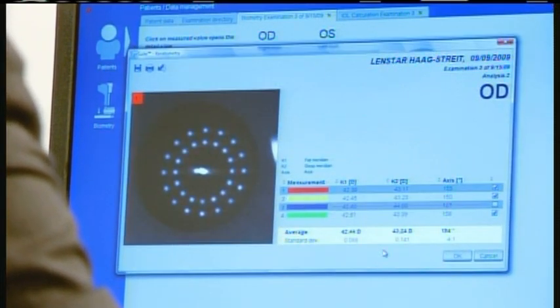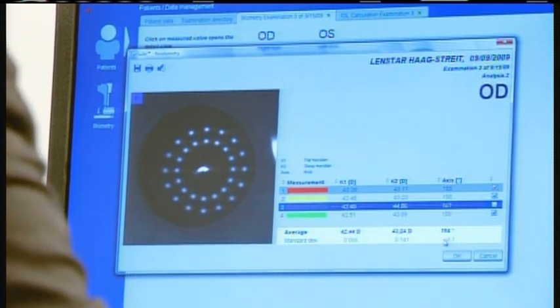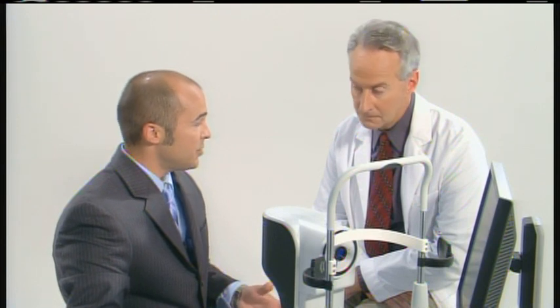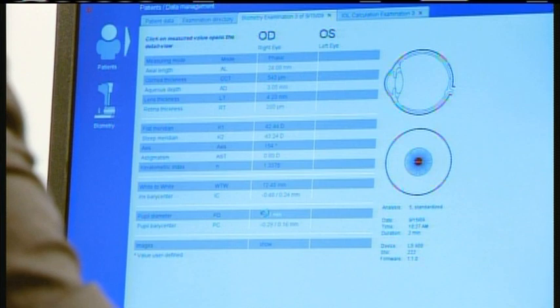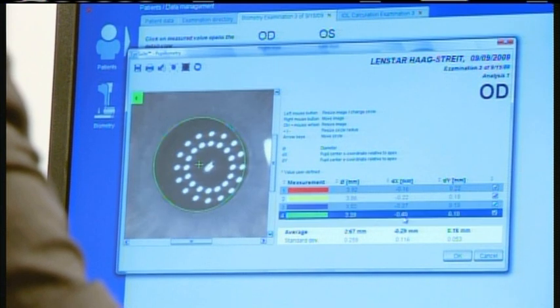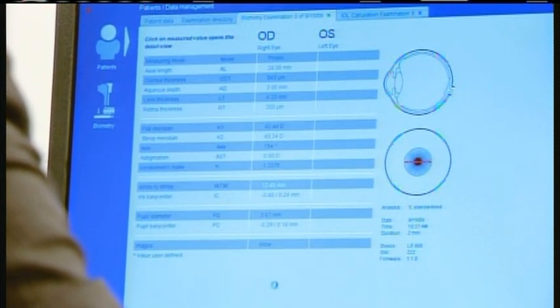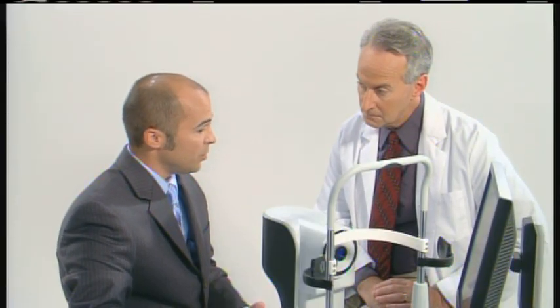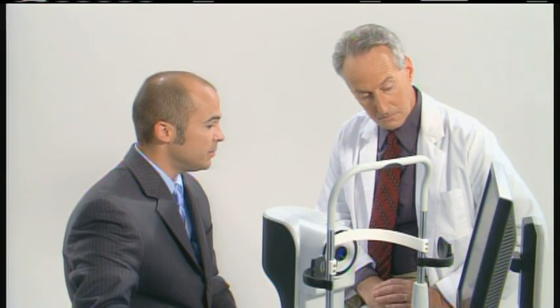We can look at the keratometry as well. This scan was automatically excluded because there was a little bit of a reflection, so it automatically kicked it out. The interesting thing about this is it actually captures the keratometry on the central visual axis of the eye — not necessarily the center of the cornea, but actually the central visual axis. We can also look at the pupillometry readings to show how the pupil measures up, going through each individual scan. If you need to recalculate any of these measurements, it's just a simple mouse click. We can do that for the white-to-white as well. Since we have a camera inside the camera, we capture a black-and-white image or a green-red-free-type image, and we can switch back and forth between the actual camera picture images.